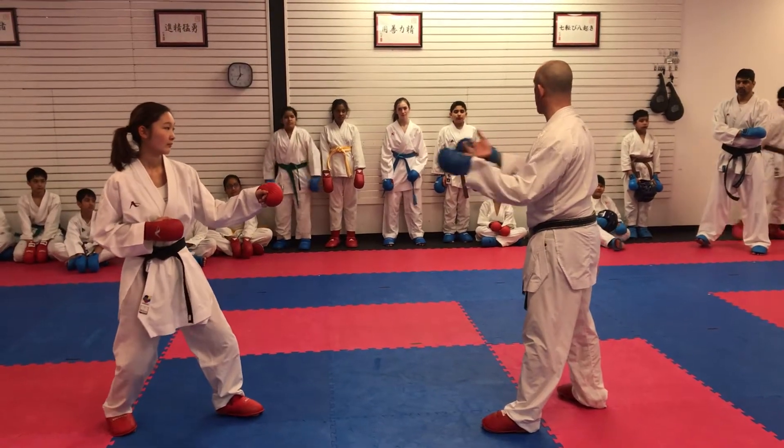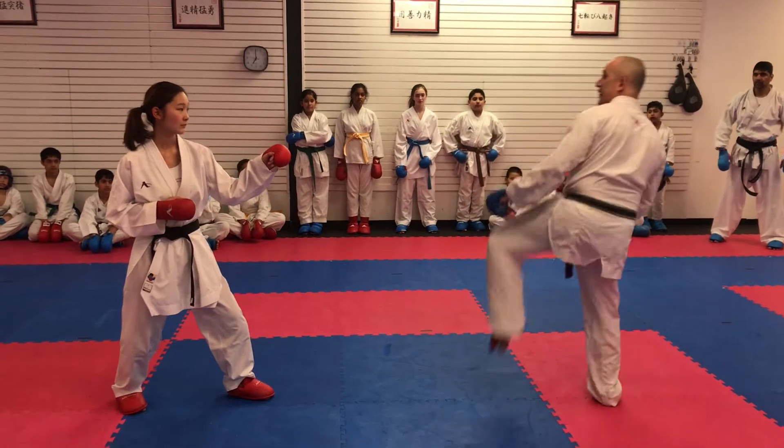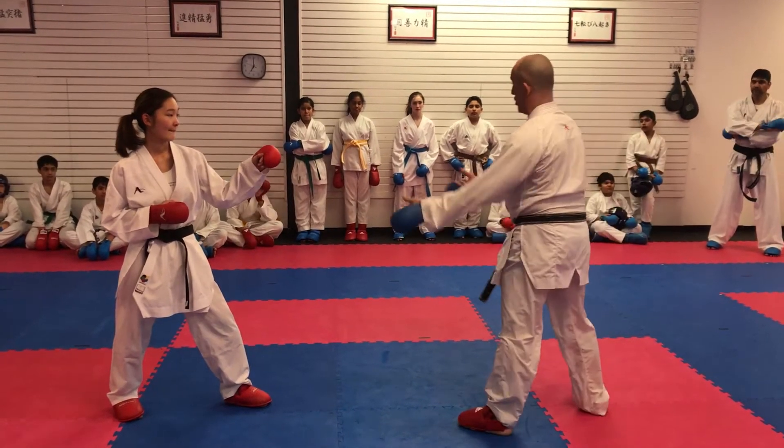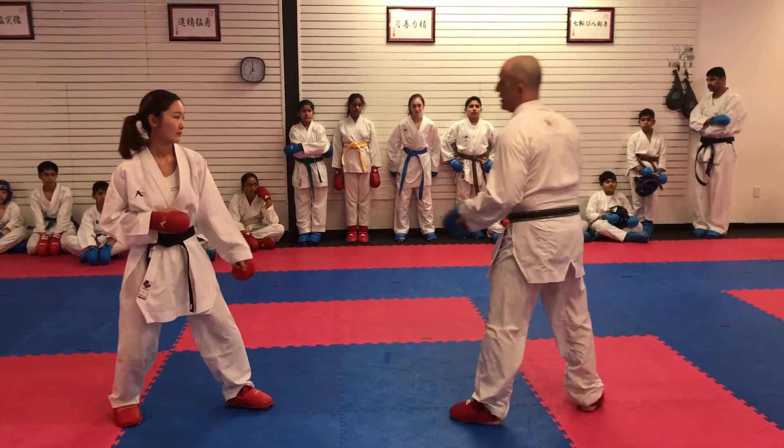So this is an inside leg sweep where you allow the person to come to you. It's no different than the people that allow and do the hook kick as a counter. They let the person come, they counter hook kick, and they just pick their leg up and hit.